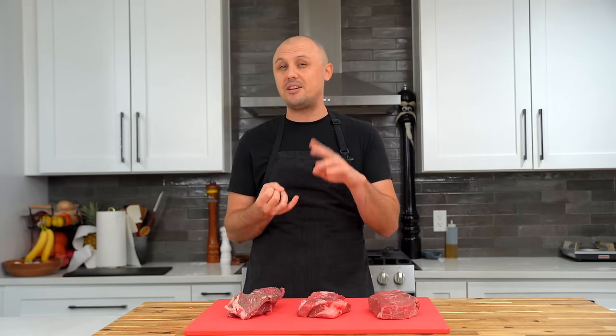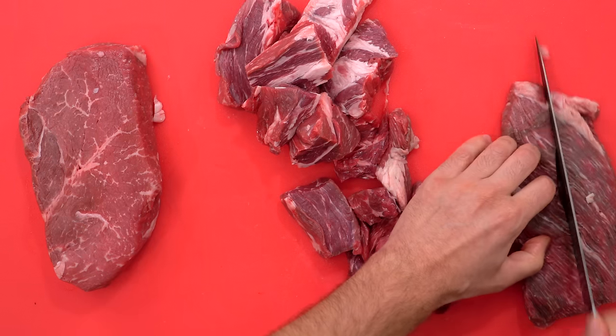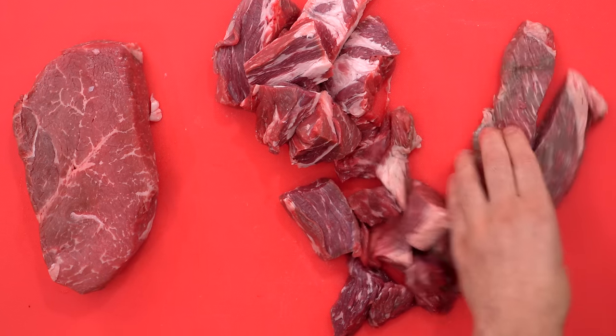Like many good burgers, it all starts with the grind. And based on my internet research, I've discovered that Shake Shack uses a blend of sirloin, brisket, and chuck roast. Although I have seen some mixed opinions on Reddit from years ago where people say they use even ribeye and skirt steak. So who knows exactly, but I think this is going to be a really good blend.